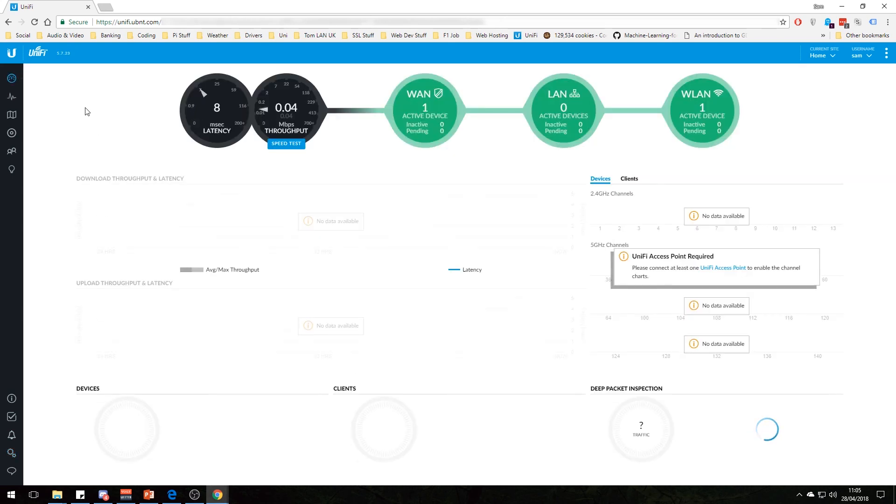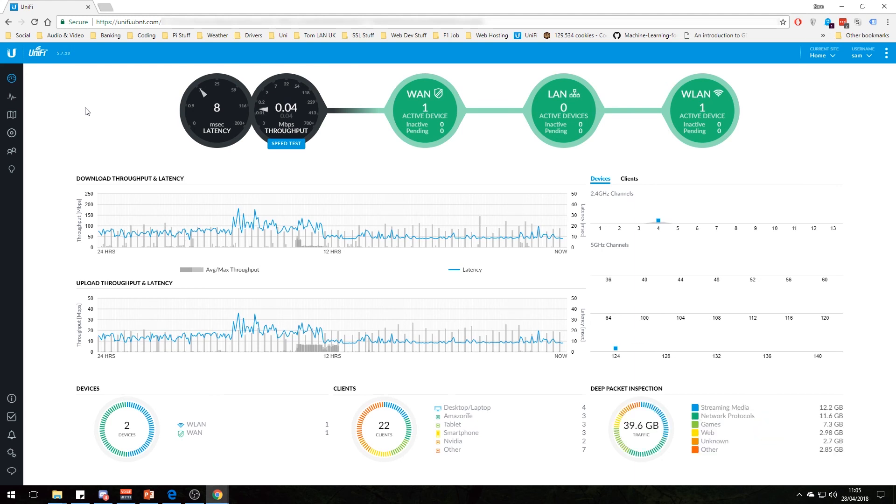So that's basically the UniFi controller and a basic setup of the USG with an access point. I would very much like to get a switch at some point but can't afford one at the moment. I'm going to end this now because it's been a pretty lengthy, in-depth video about what the UniFi range can do. I've been very impressed — before I had multiple access points because the Wi-Fi from the BT Home Hub just wouldn't cover the whole house. Now with one access point on the ceiling, we get full-speed Wi-Fi everywhere in the house and a decent connection out in the garden. I definitely recommend the UniFi products. Thanks for watching and I'll see you in a future video.